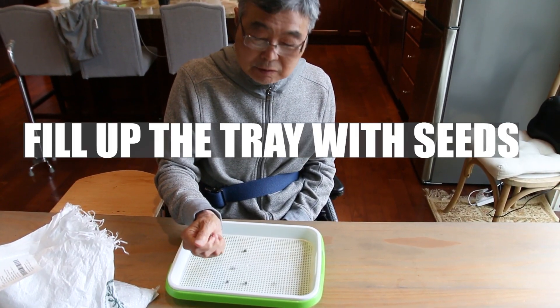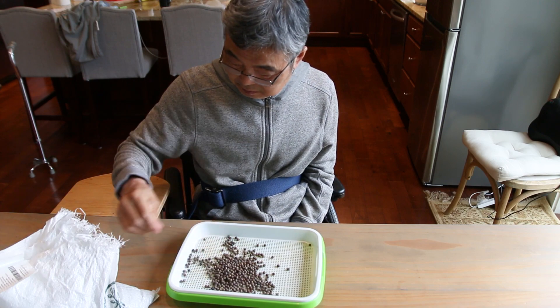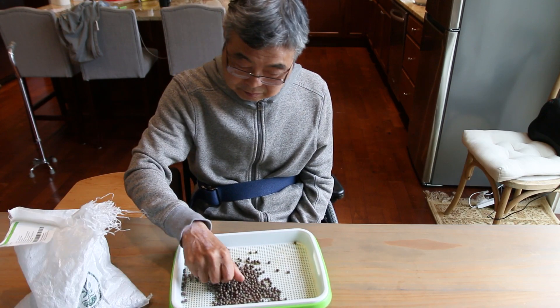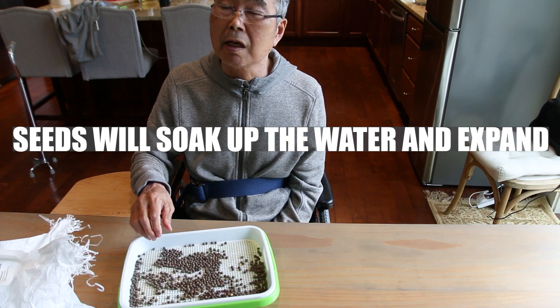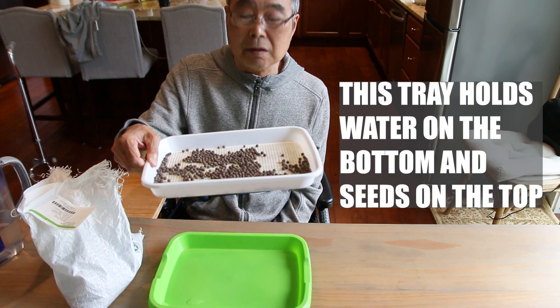Fill up the tray for seed. What happened? If you put water, they expand. This tray holds water at the bottom.